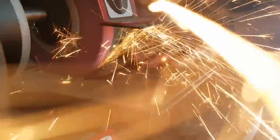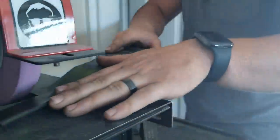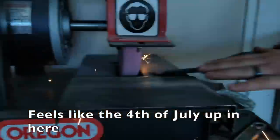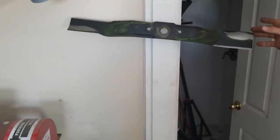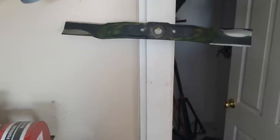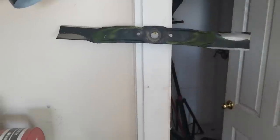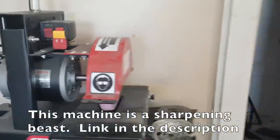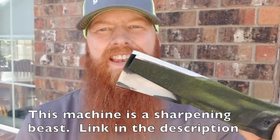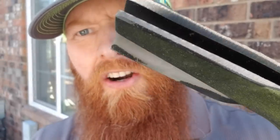Suspense is great. Professionally sharpened by a machine — that's right. Amazing. Taylor does a fantastic job sharpening these blades. Look at that, man — they are real thin at the very tippy top. Sharp.